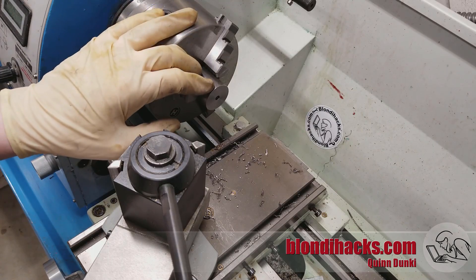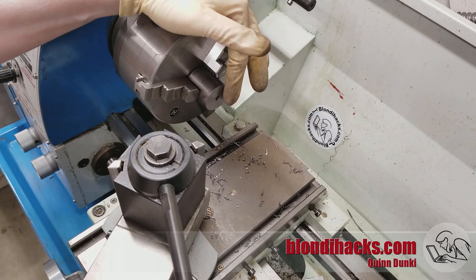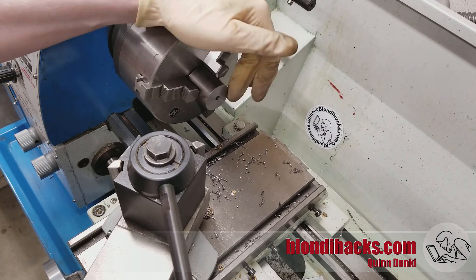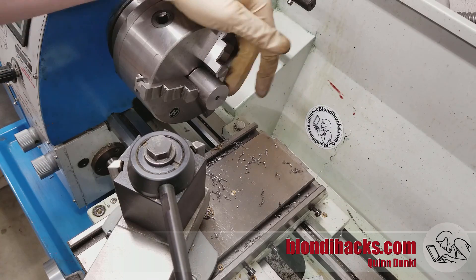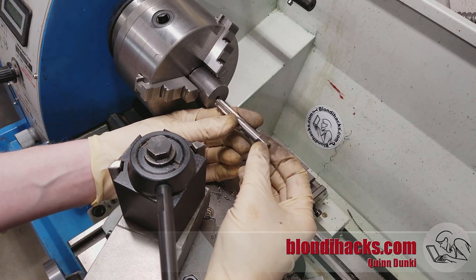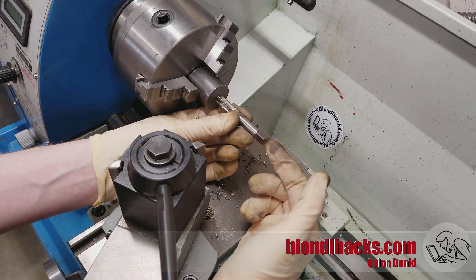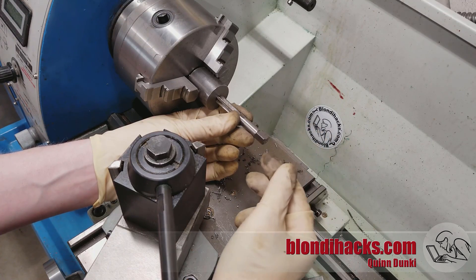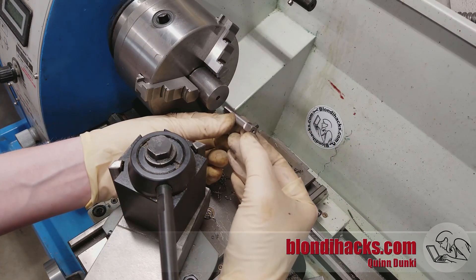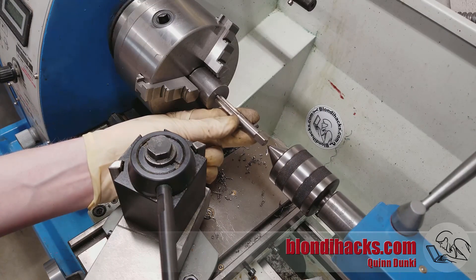For this example I'm going to be cutting a quarter-20 thread, and the chart told me I need either a number 7 or a 7/32nds tapping drill, depending on the tolerance I want. So we've gone ahead and done that. Next we need three things: a way to hold the tap on the center axis of the spindle, a way to apply pressure to the back of the tap so it can cut its way in, and a way to rotate the tap. If you're using a tap with centers in it, a great way to support it on the axis is with a center in your tailstock.